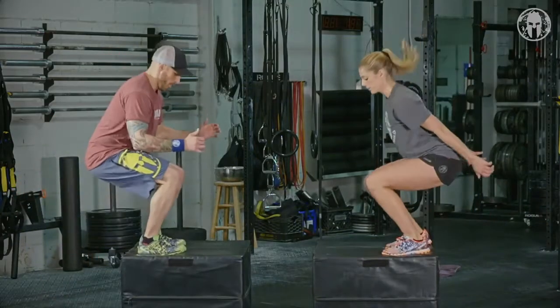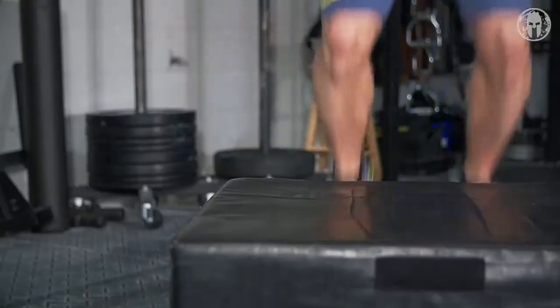Box jumps are about full body power. It's not just about legs. They're also a great way to get your heart rate up and burn some calories.